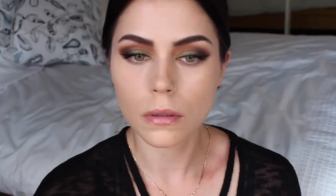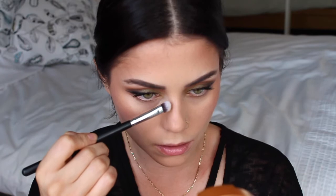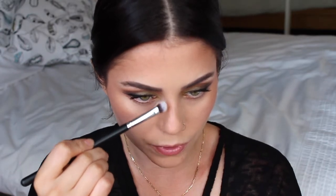I'm going to powder using my ELF High Definition powder. Now I'm going to go in with some much-needed bronzer — this is Stila's Stay All Day Bronzer in Dark. I'm going to slightly contour my nose because I completely stripped out my freckles.